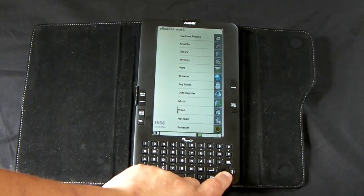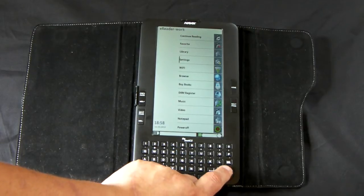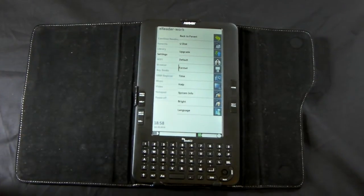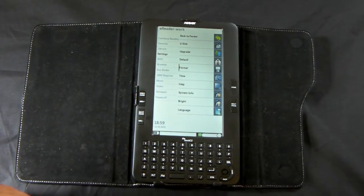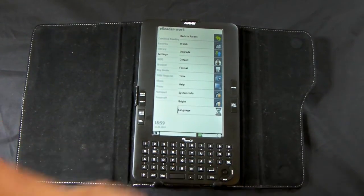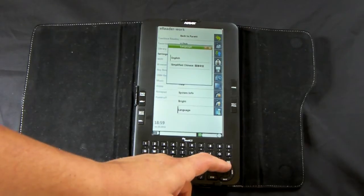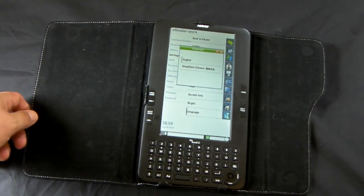I don't have any video or music loaded unfortunately, so let's run through the settings. You can change the brightness, format internal memory, set time, and so on and so forth. I've taken this out in the sun and it's reasonably clear. Only two languages — English and simplified Chinese. That tells me who did the development work on this one.